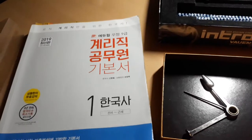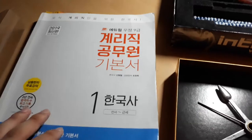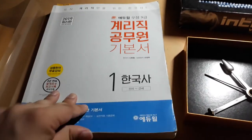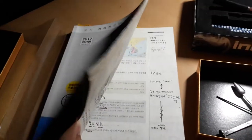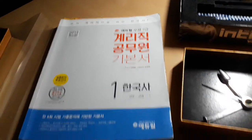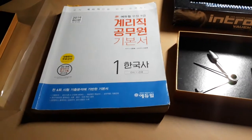The reason why I can't upload the video is I have a test in October this year. This is the textbook I'm studying currently, and I'm studying for my job, so I can't upload the videos currently.